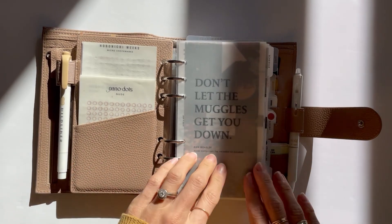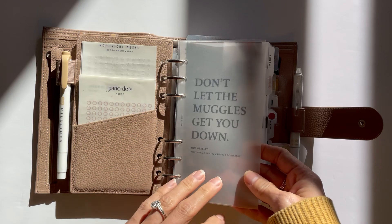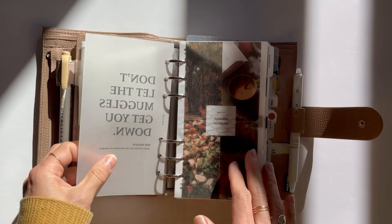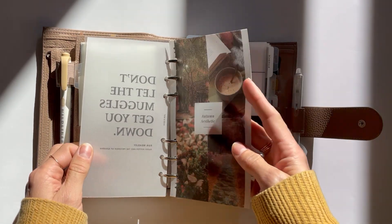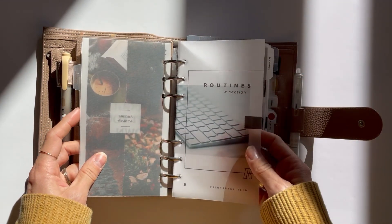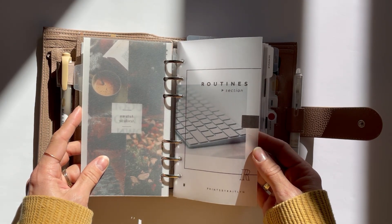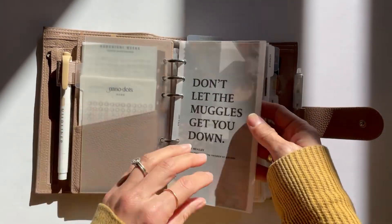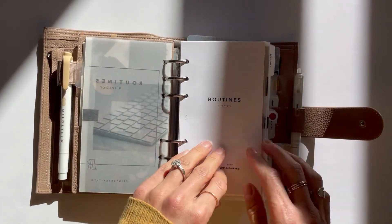Going through my sections, I've got a free printable from Rose and Mist — it's a quote from Harry Potter. I'm going to have it printed on vellum layered on top of another freebie on vellum. This is my routine title page, which comes from a bundle from Prints by Caitlin, available on Etsy. I also have this printed on vellum and I just love how they all layer together.